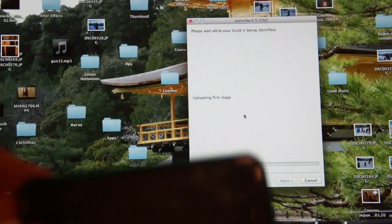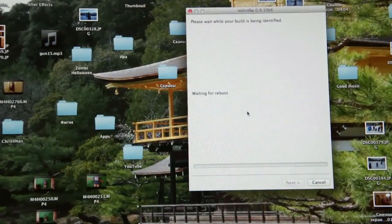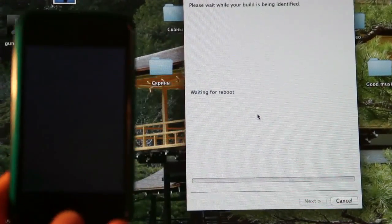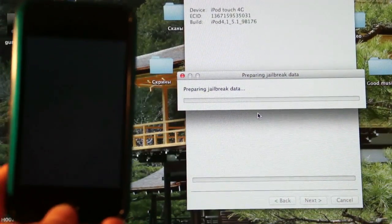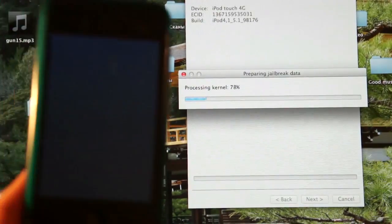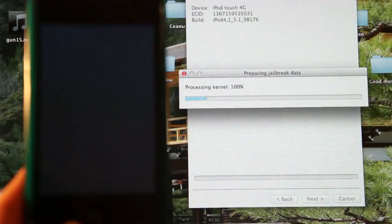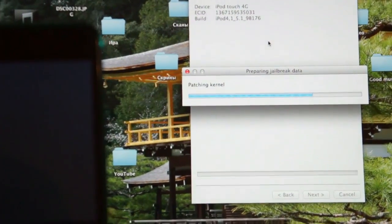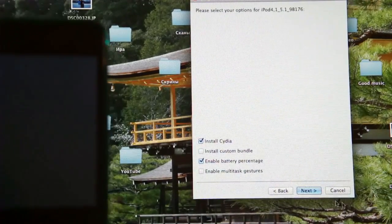Then just press the Home button. You see, it starts to work. You should wait — it can take a couple of minutes. And now you have to press Next.